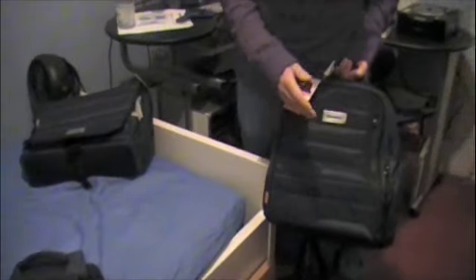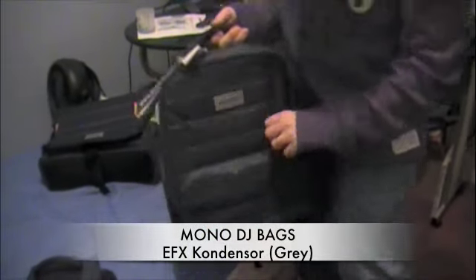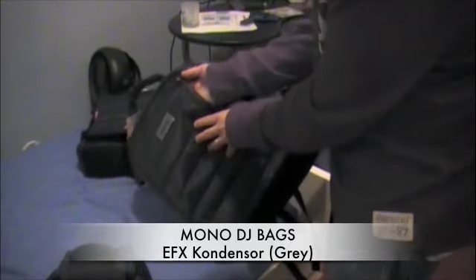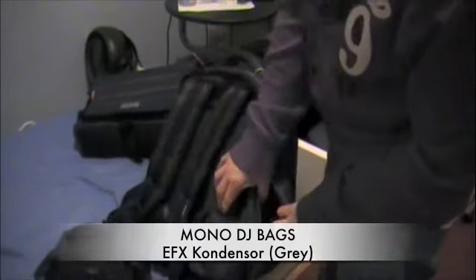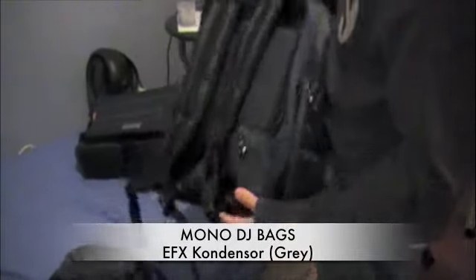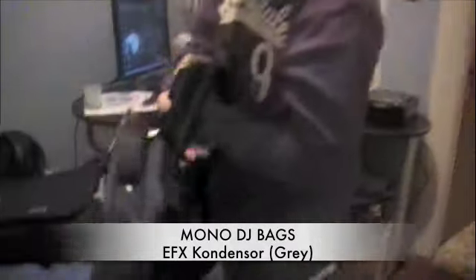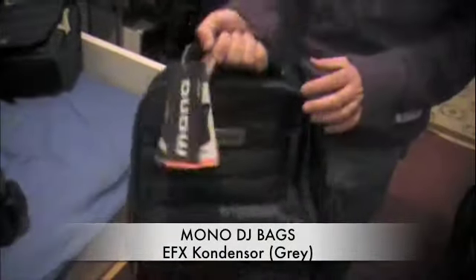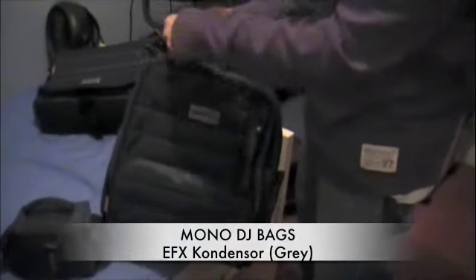The first one I'm going to go into is the backpack. We're going to open it up. First of all, in the front there's a pocket right here — you can put your MP3 player in there and it has a little hole up here for your headphones to come out. There's a pocket on the side here, another pocket on this side, and on the back there's another pocket you can access while your backpack is on. You've also got your handle, and everything feels really, really sturdy.